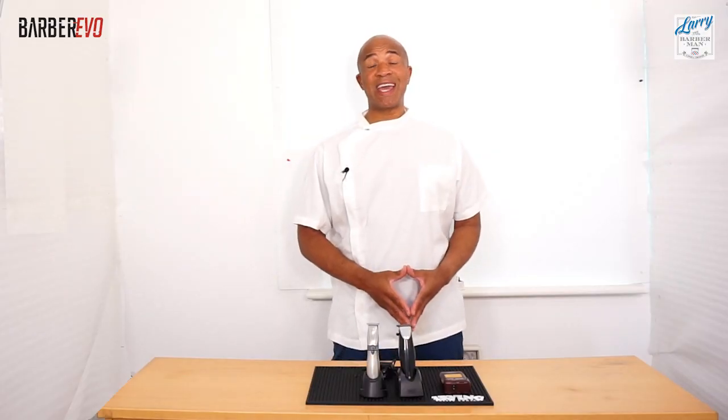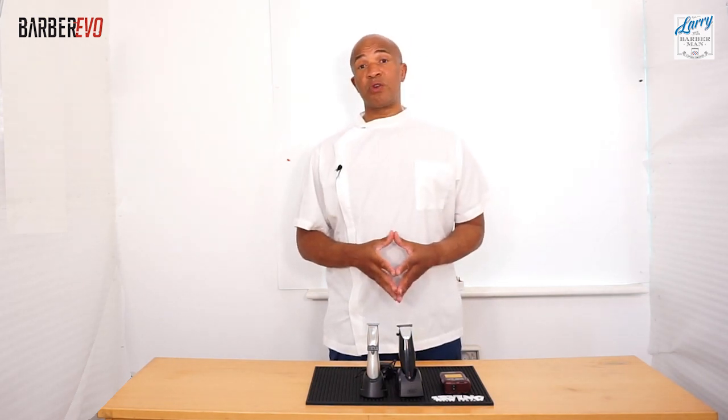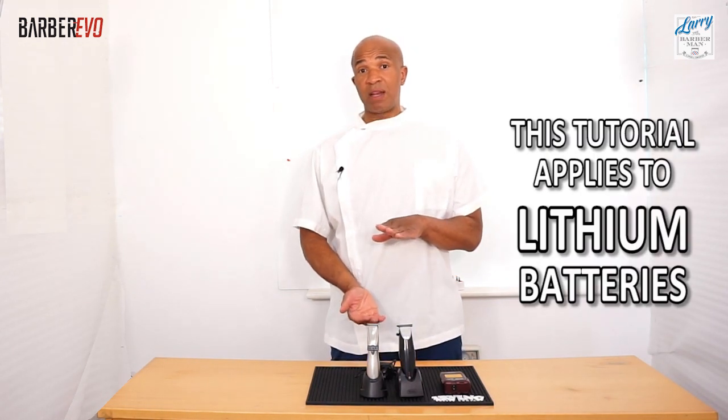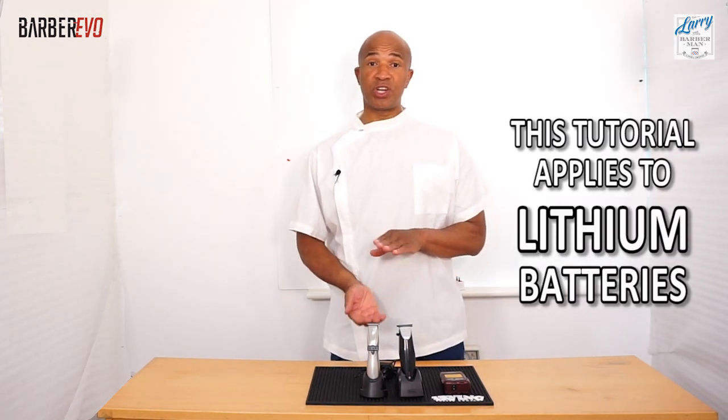What I'd like to do with you today is share two facts: one that will increase the lifespan of your battery by up to five times, and another that will allow you to get more run time from a cordless hair clipper or trimmer that's in a fully charged state. So let's dive straight in.